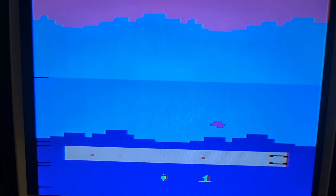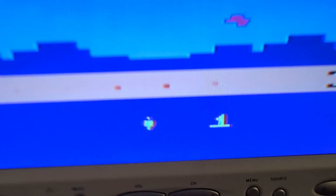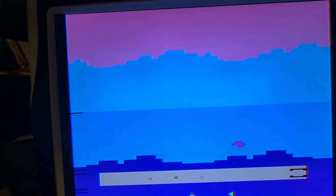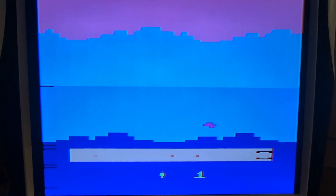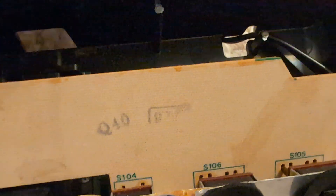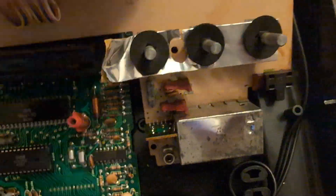I removed the RF cable and there's a lot less noise now. It's not super clear HD — there's still some bleeding, but that could be the color/B&W switch acting up. After some cleaning it should be fine. Since we don't need the RF anymore, I removed it and used the RF cable hole for the video cable, looping it inside for strain relief in case of cable yanking. I think I'll tape it down as well just to be safe.